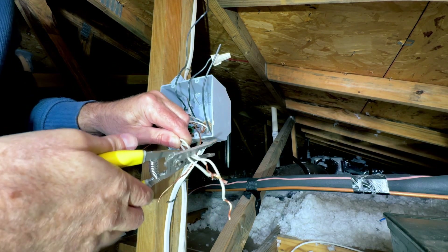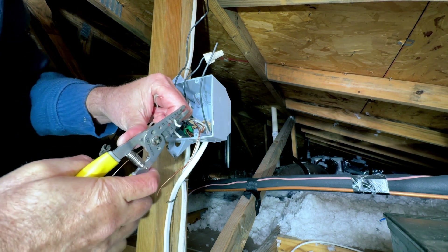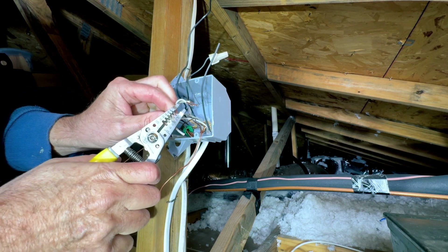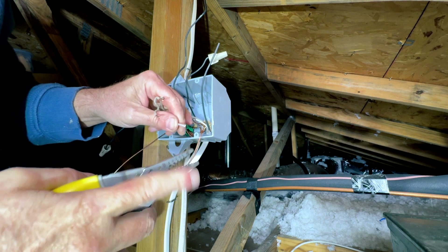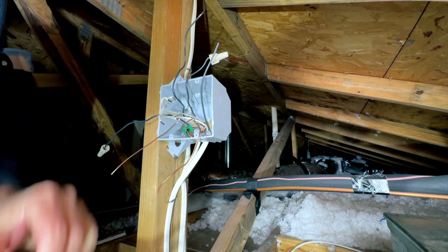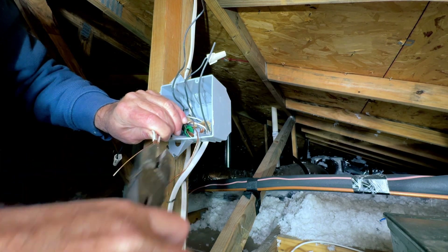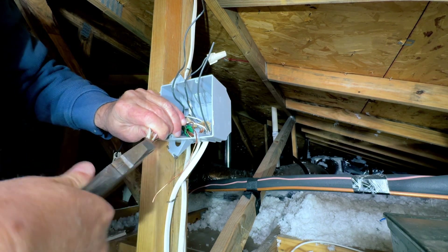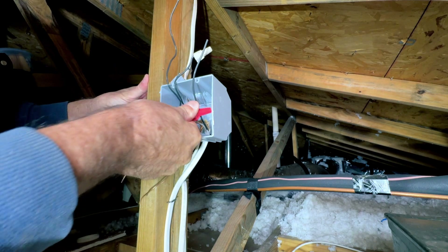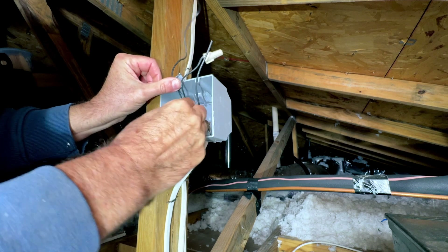Push all the other wires out of the way and push the ground back into the box. Same thing with all the neutrals — we're going to want to tie them together. These are all different lengths so I'm going to cut them off the same length and go ahead and peel them. We're using 14 gauge wire here — that's what was originally here, that's what I've got going to my light, and that's what's coming from the panel box. This is running to a 15 amp breaker, so be careful — you don't want to mix up your wire sizes with the wrong breaker. Same as before, twist all the neutrals together with the lineman's pliers and add the wire nut back on.